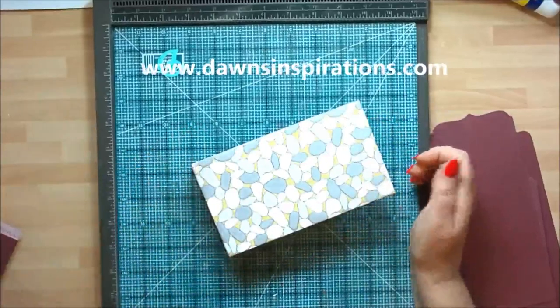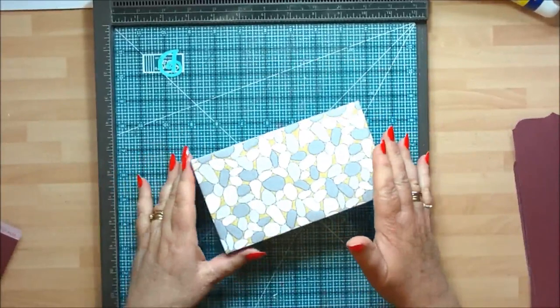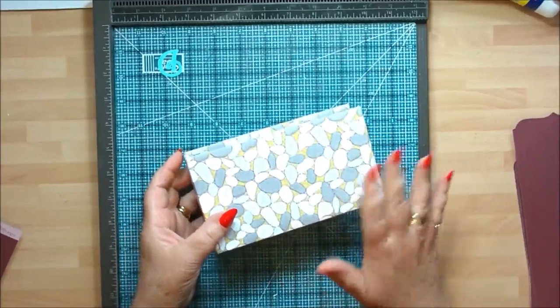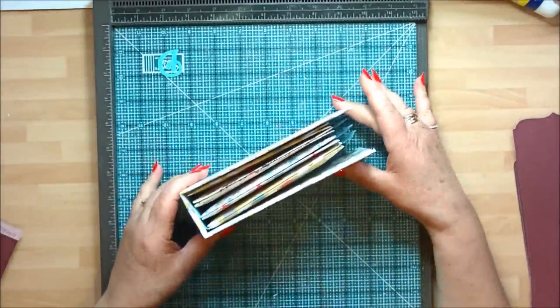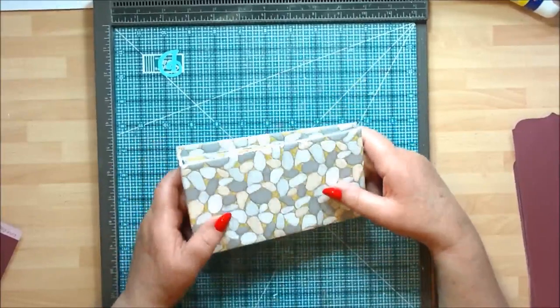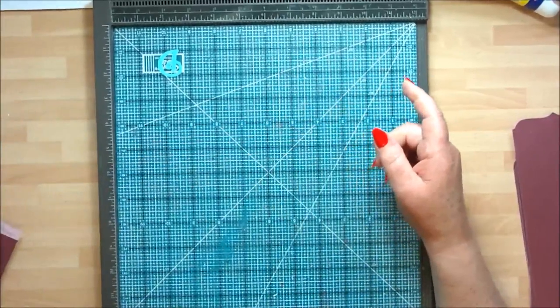Hello, it's Dawn here from Dawn's Inspirations. I've got another freebie mini album to share with you. Here in the UK, June is Father's Day, so I wanted to make a little album to thank all the dads out there. This is a smaller version I've made, and for this one I've used eight by eight square papers, but we're going to make a bigger version.